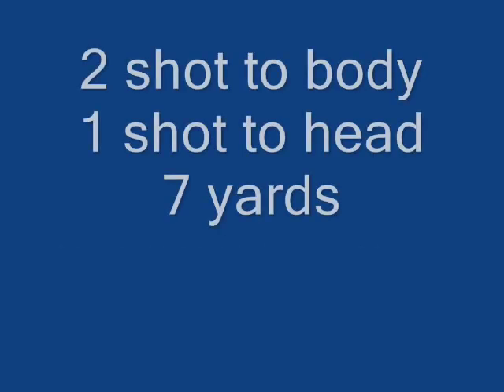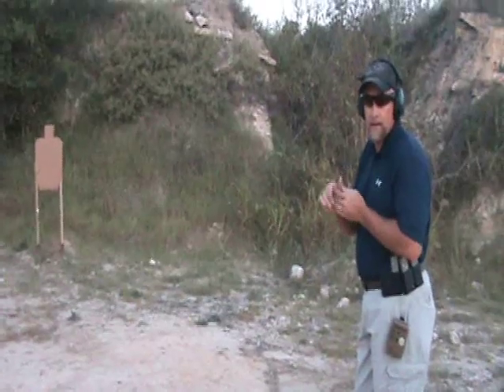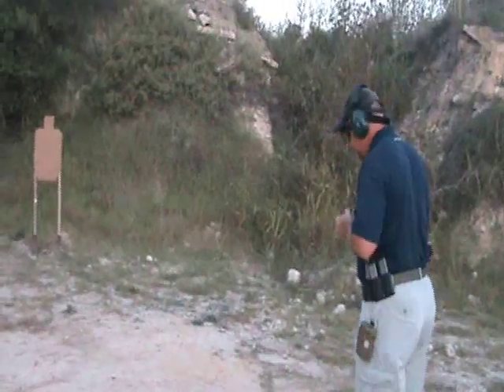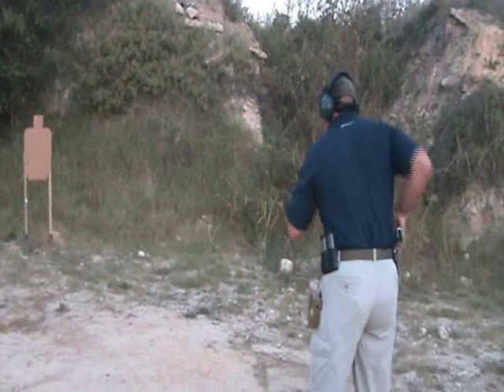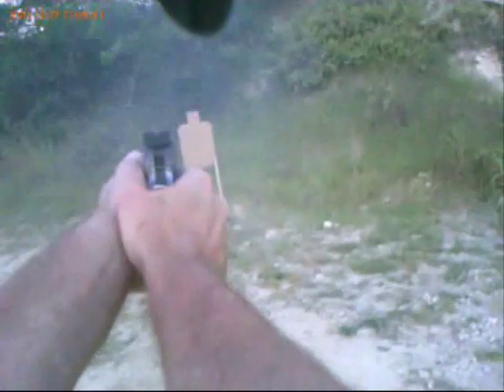Next string is two shots to body, one shot to head at seven yards. Two point three one seconds.